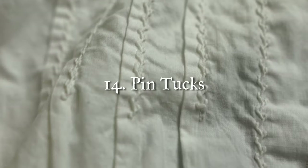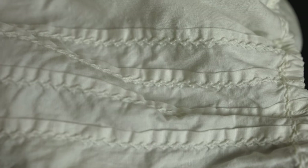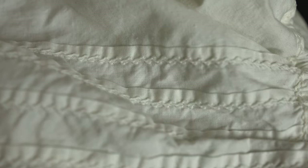Technique number 14 is pin tucks. You see pin tucks all throughout the Victorian era and into the Edwardian era as well. These are fairly straightforward but again they are a method that needs to be learned and practiced.